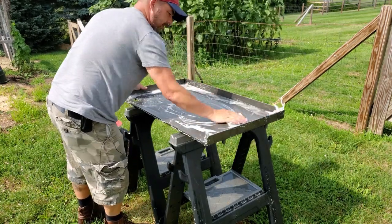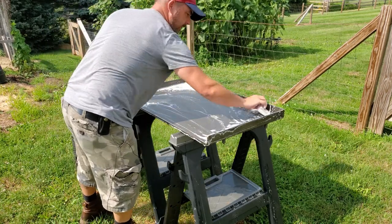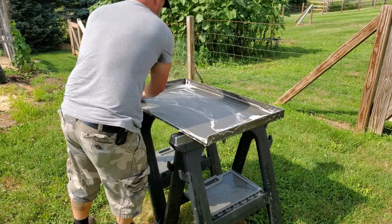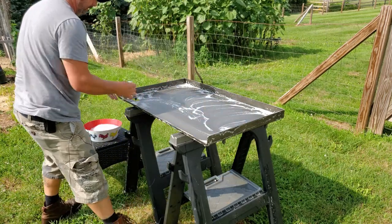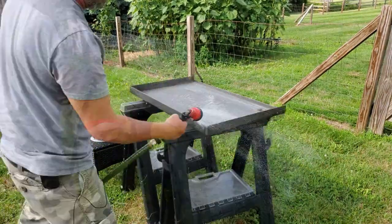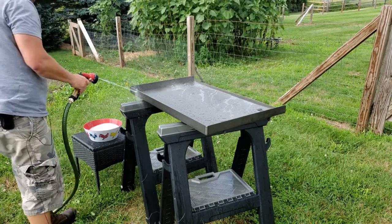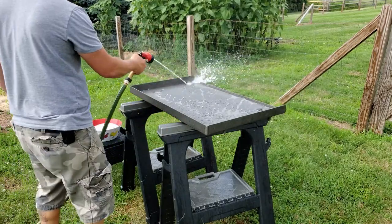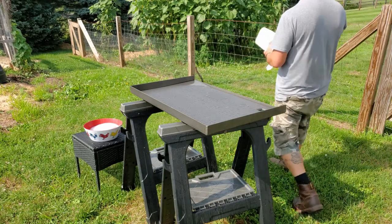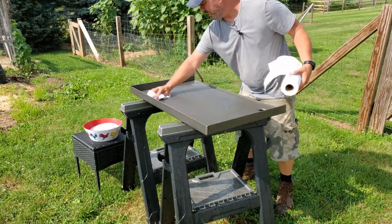Give it another go here. All right, looks good. Let's rinse it off — just want to make sure all the soap is off. All right, next get some paper towels and dry it off for the most part.